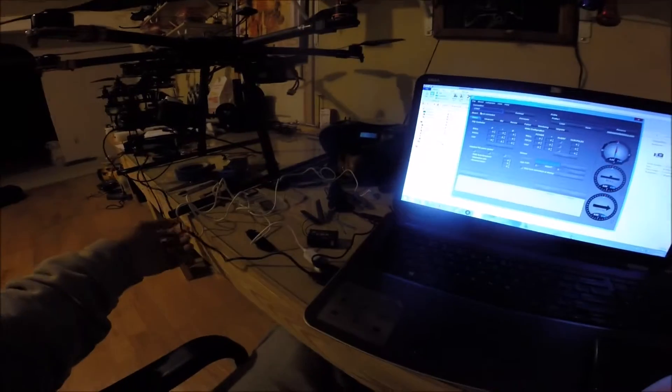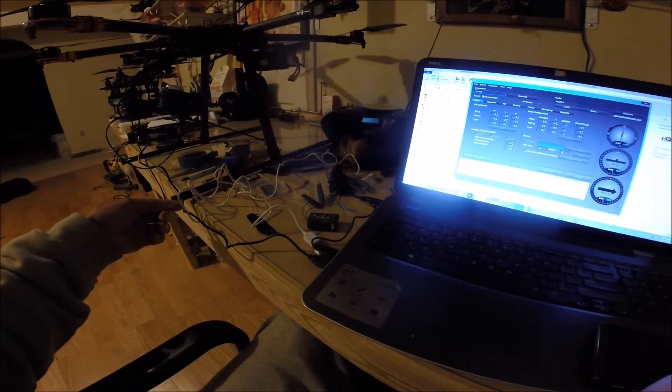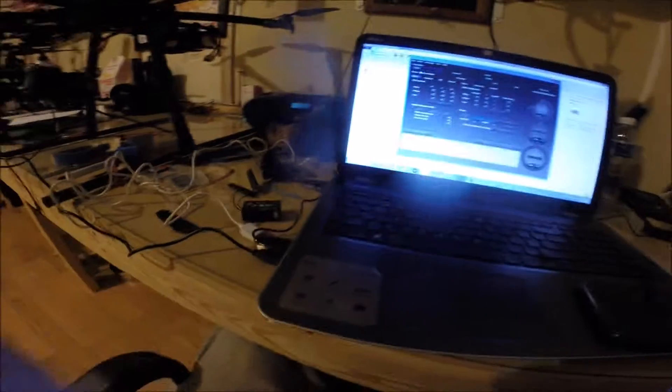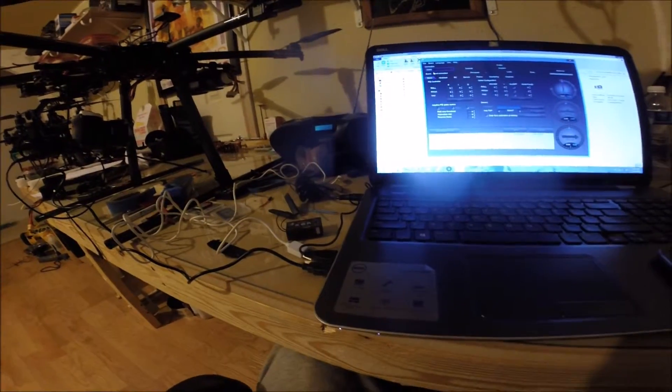Just a quick tip: use a good quality cable. If you've got a GoPro lying around, that's your cable to use. Peace.